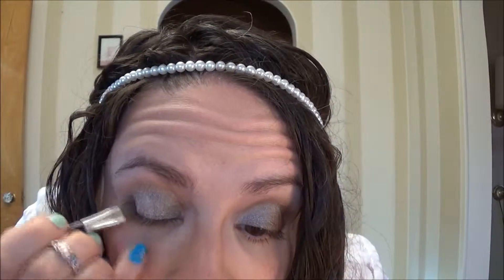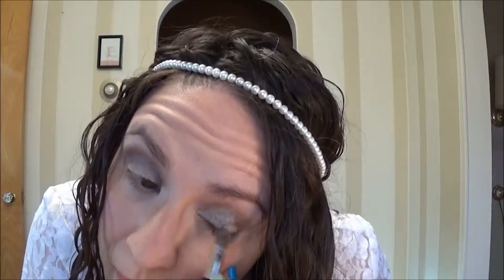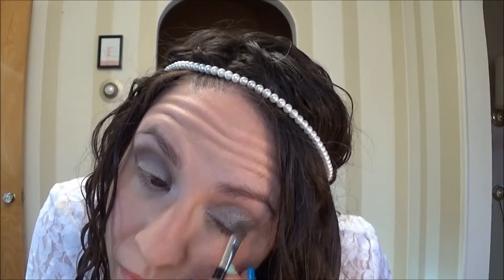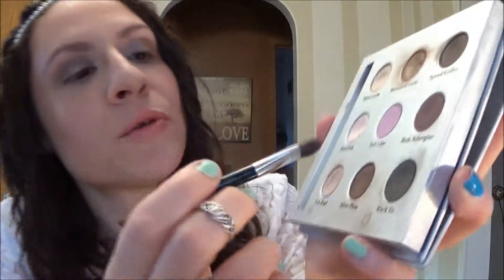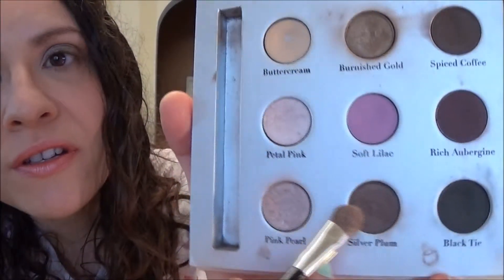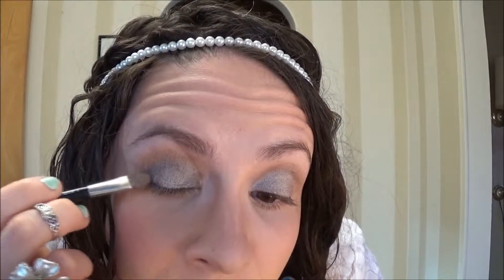Then I'm going to go into this color called Pink Pearl and I'm going to apply that on the outer half of the lid. Next I'm going to take the color called Silver Plum — it's just sort of a brownish with a touch of shimmer to it — and I'm going to apply that in the crease, starting at the very outer corner and just kind of working it up a little bit into the crease.